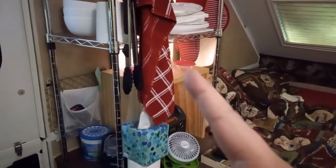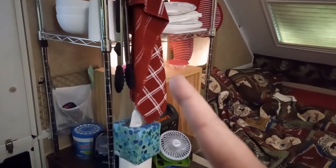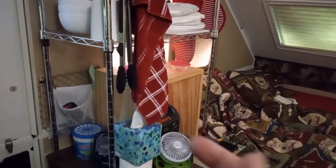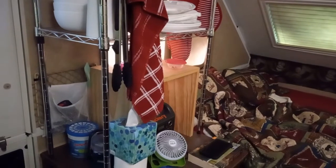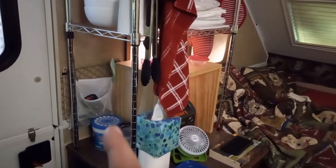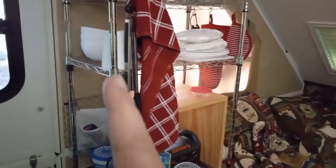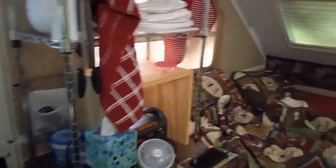We put a projector on there when we have Wi-Fi or I bring my computer, and that's how we kind of watch TV — that's when we use the camper as a hotel and less as a camper. Right now it's set up as a camper so we don't have that set up. There are also some more of those little shoe pockets to stick odds and ends in — it makes lots of nice space. The metal rack I got from Lowe's, but you can buy them almost anywhere.